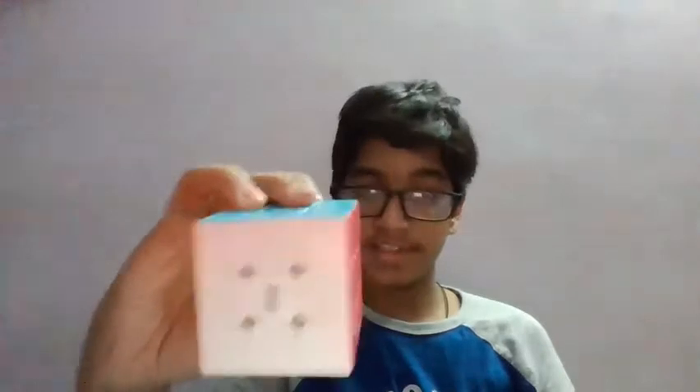Hey guys, welcome, this is mehuberboy here. Today we'll be solving a Rubik's cube by disassembling it. Let's see if it actually works or if it's just a myth. So anyways, let's skip right into it.